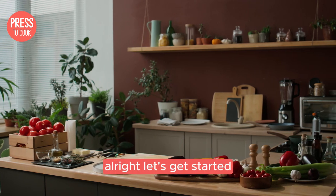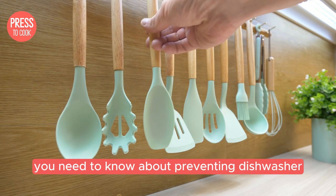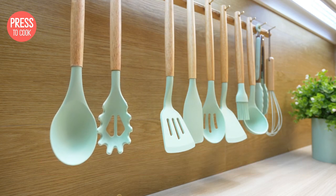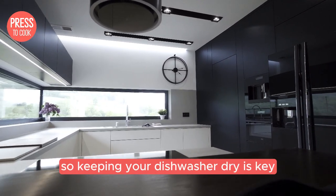Alright, let's get started. The first thing you need to know about preventing dishwasher mould and odours is that moisture is the enemy. Mould thrives in damp environments, so keeping your dishwasher dry is key.